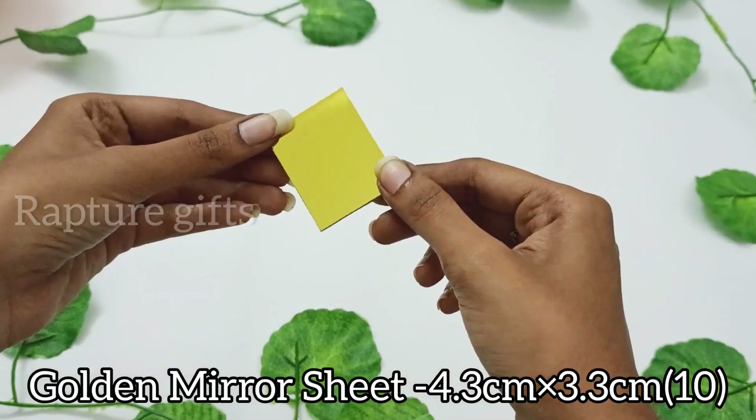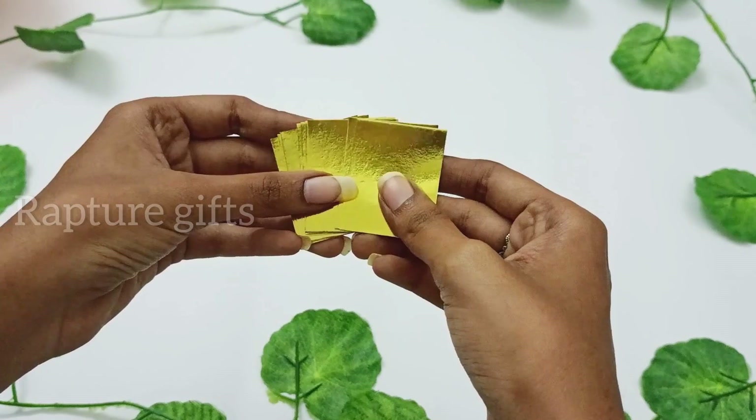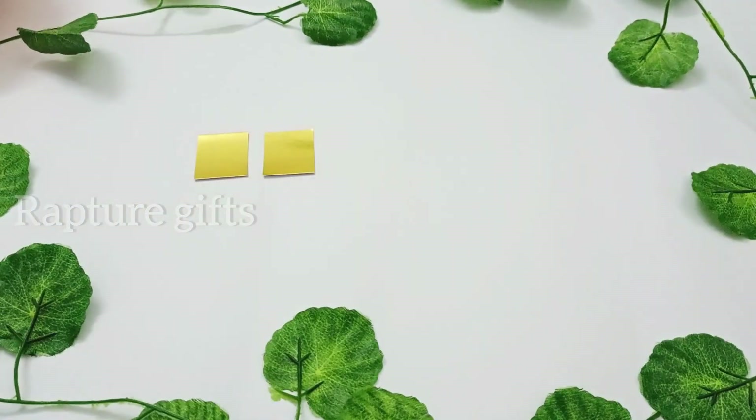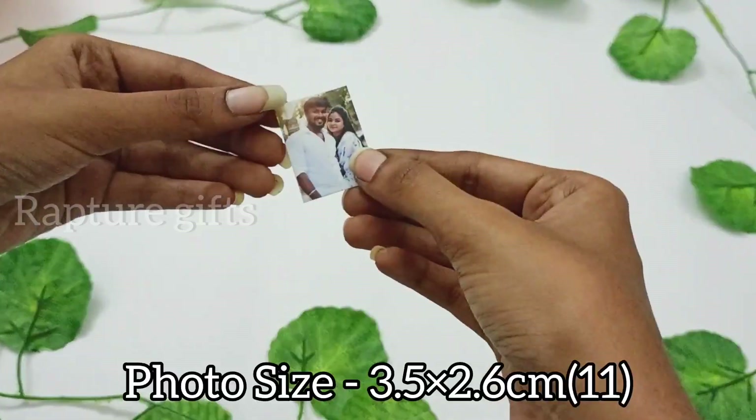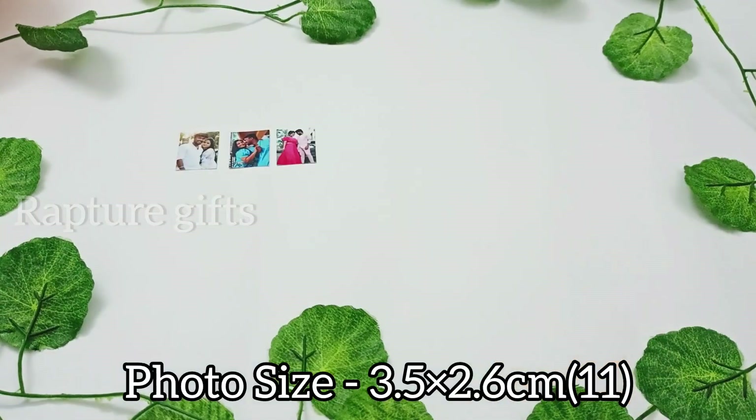First, I'm taking a golden mirror sheet in a given measurement. Take 10 pieces. Print any 11 photos in a given measurement.